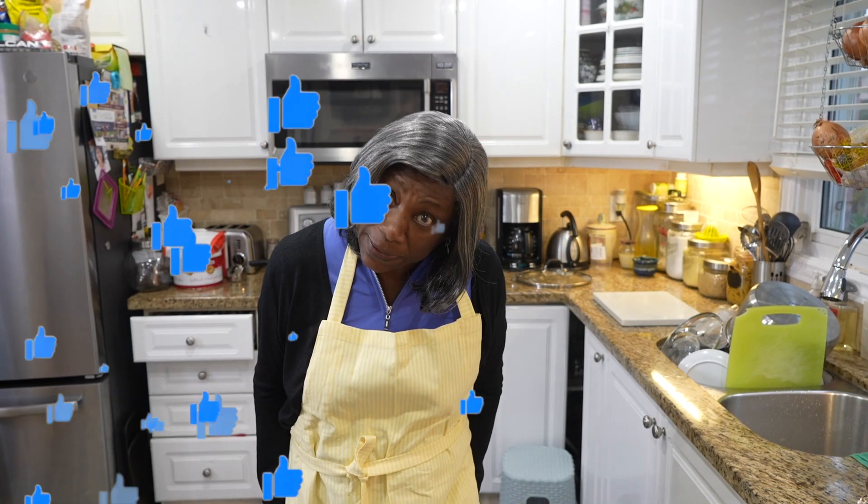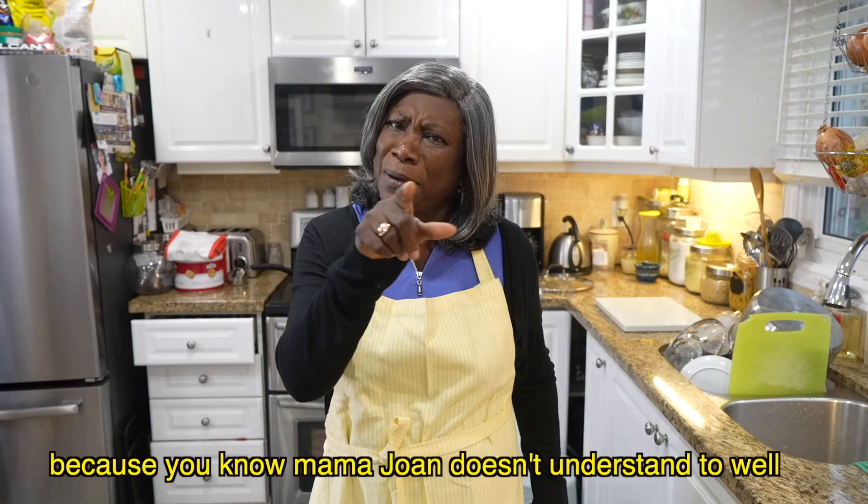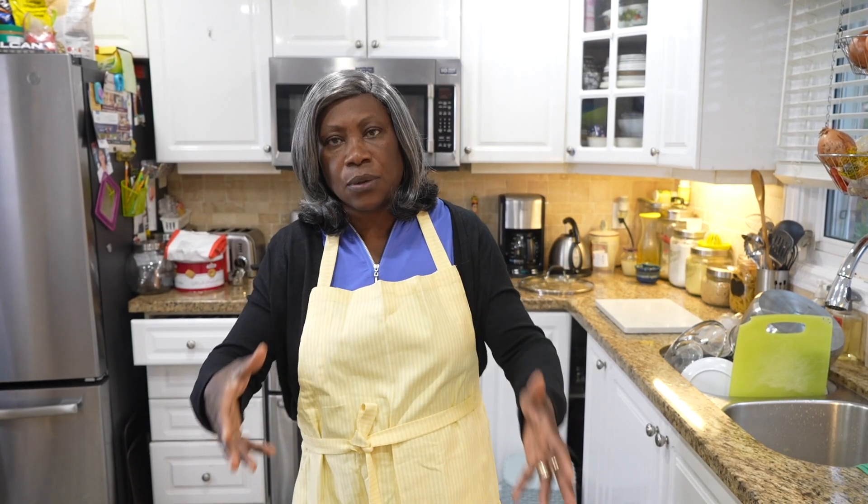A lot of you guys requested the seafood boil, so Mama Joan is gonna make the seafood boil and show you how she does it. My family loves seafood boil — my son, my daughter — and all of you guys out there are part of my family. So before we get into it, I need you to give me 20,000 likes, subscribe, and hit that post notification bell!